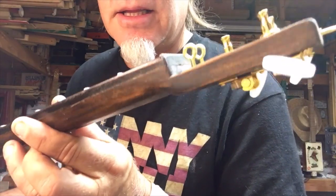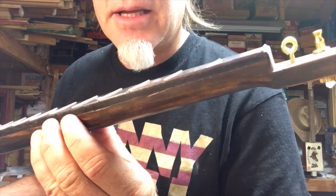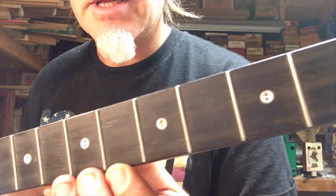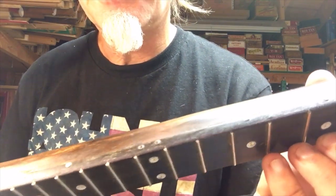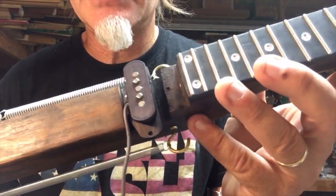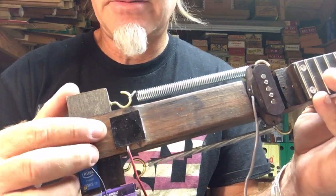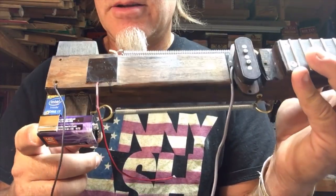This neck is mahogany. It's been sanded, stained, and lacquered. The fretboard is poplar and I did dark stain that as well. The inlays are buttons and nails for the top. We do have a mini single coil in the neck position, the springs, and a piezo underneath the saddle, along with a battery for the psycho.